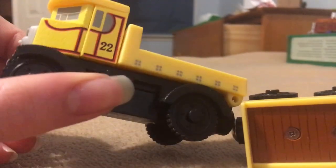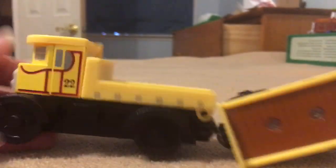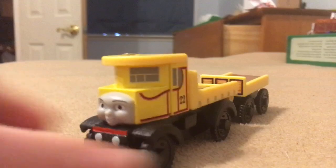This is actually in pretty good condition. There are tiny chips here and there, but it's actually in very good condition.